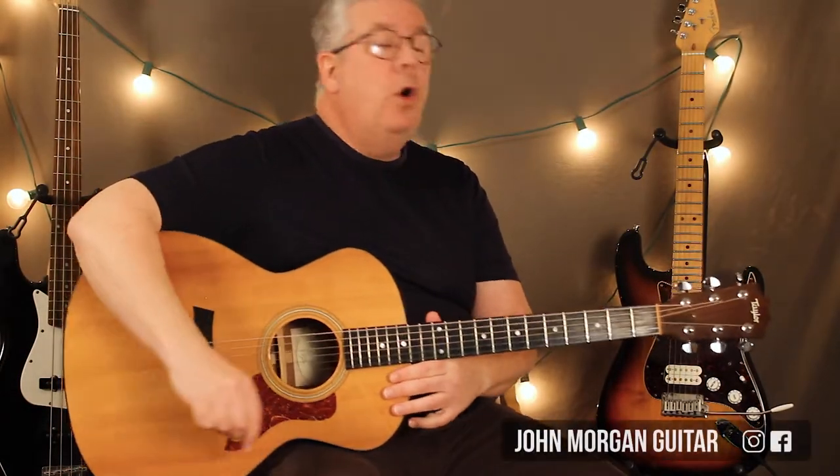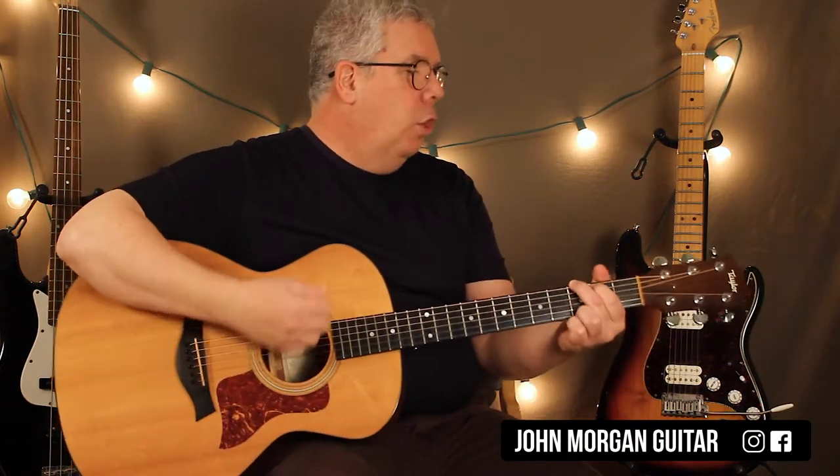Hi, welcome to Lessons with John. Today we're going to try Old MacDonald Had a Farm. This is by request. You've got a G chord.